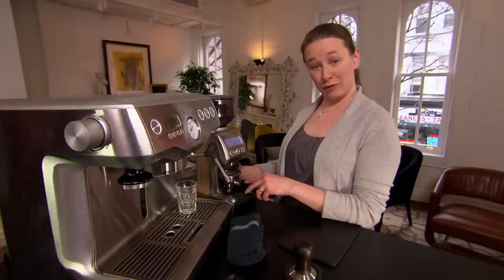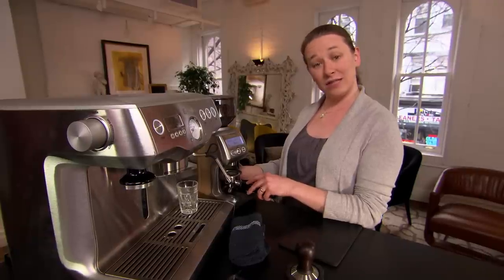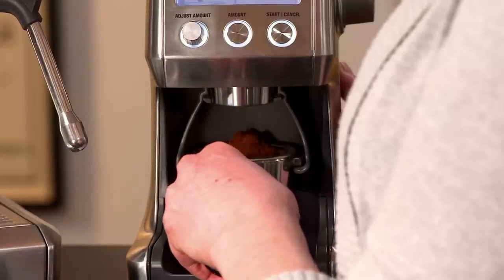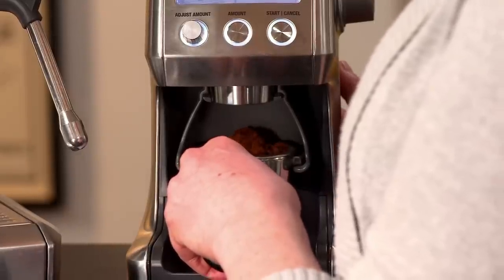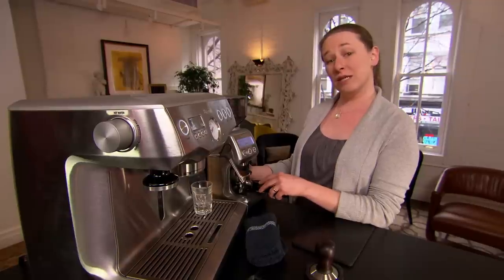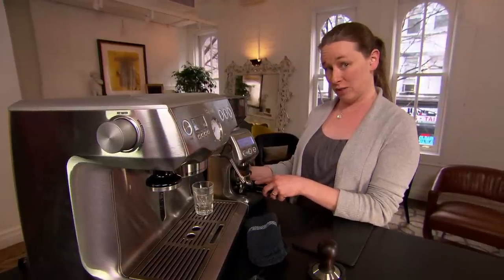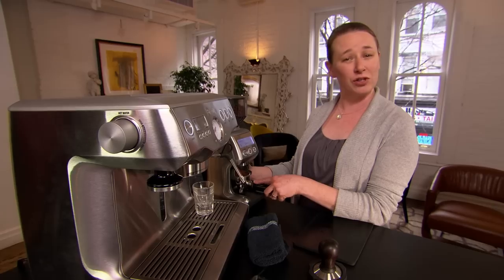For a double ristretto shot, I tend to use anywhere from 17 to 20 grams of espresso. The term ristretto means restricted pour, which generally means that your shot volume is going to be anywhere from 1.5 to 2 ounces, which is basically what you'll find in most specialty shops around the world.